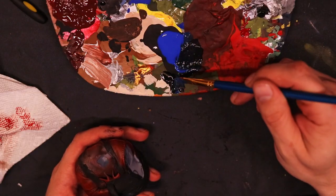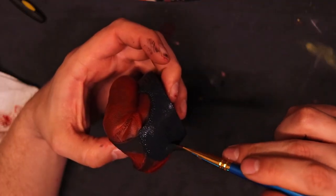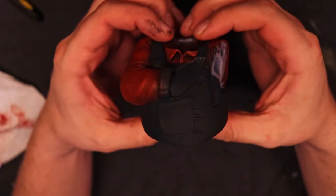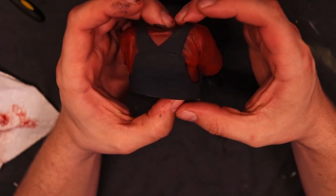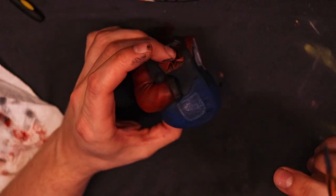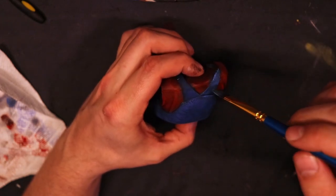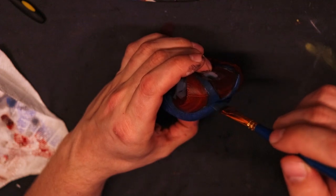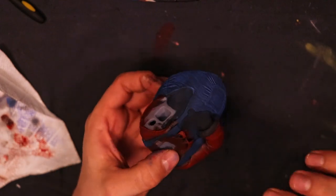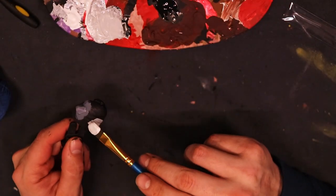Next up, it is time for the overalls. Mix some blue and black together to make dark blue, and paint over all of the overalls. Get that base coat down, then come back with regular blue and just a little bit of white — you don't want very much white at all, because all you're really trying to do is create a little bit of contrast. If you add too much white, you're gonna gray out that blue and his overalls will look lackluster. Mix a little bit of white into that blue and dry brush perpendicular to the wrinkles. With the detail that 3D Wicked put in these overalls, these jeans will look perfect when you're done.